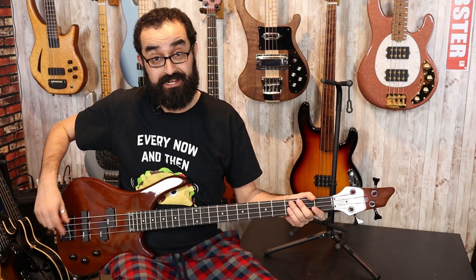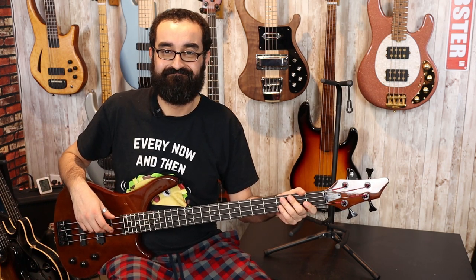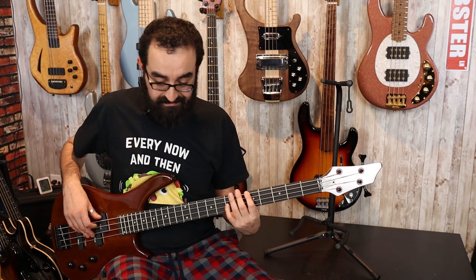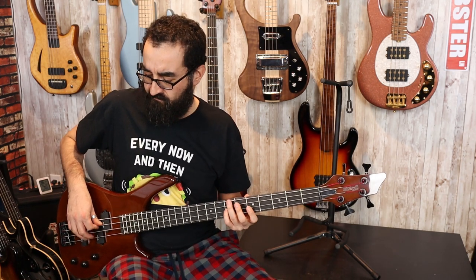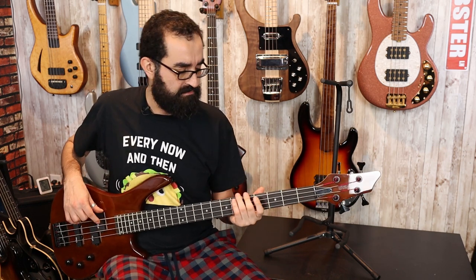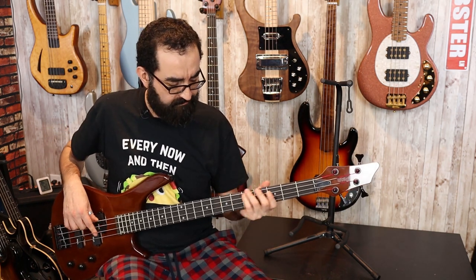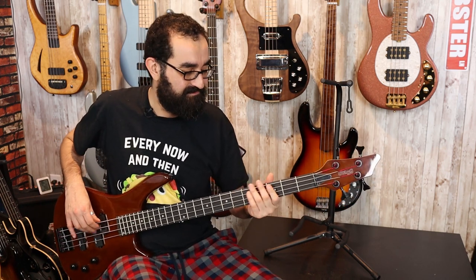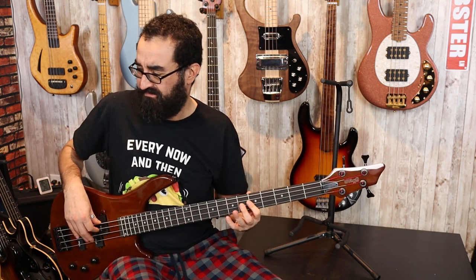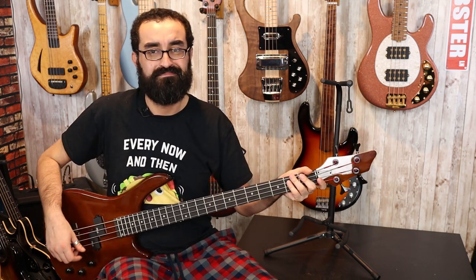Now let's go check out Noise City USA — the bridge pickup. Here's the bridge pickup with the tone at 100%. Now here's the tone at 50%. And the tone all the way down.